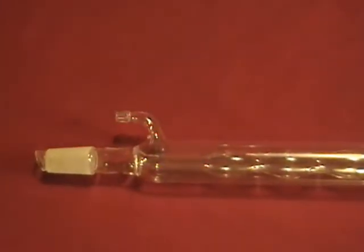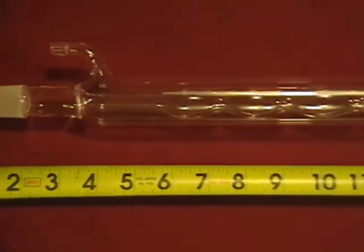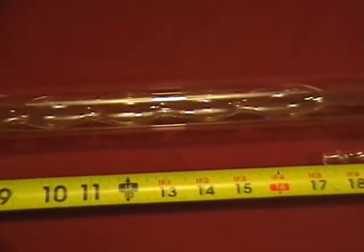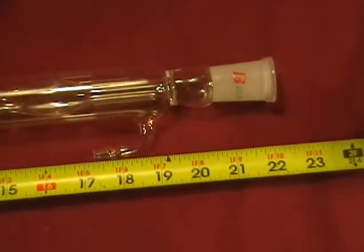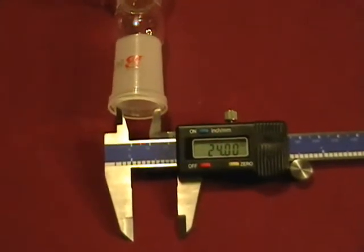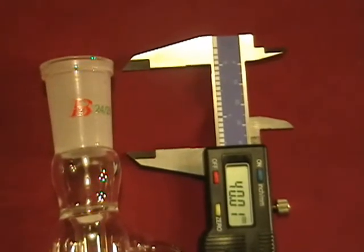This is a new Allen or reflux condenser with an effective jacket length of 400 millimeters. This has both male and female 24/40 ground glass joints. These are mislabeled 24/29. I used this digital caliper to show you it is just a misprint and it is indeed a 24/40 ground glass joint.